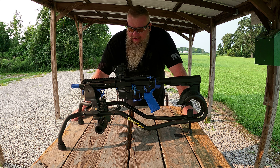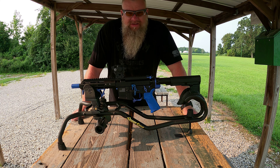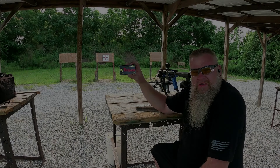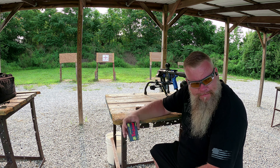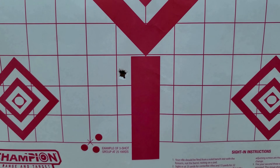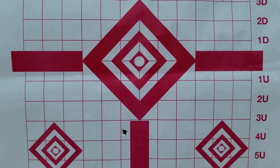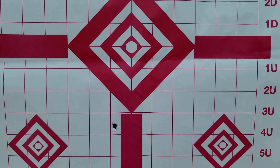We're going to get this zeroed in, fire a few shots through it, and see what the brightness is like out here in the daylight on a white target and on a brown cardboard target. First round, center of the target. There's our first shot — about three and a half inches low, three quarters of an inch to the left. So we'll move it to the right and we'll move it up. There's our second shot — right on the money.